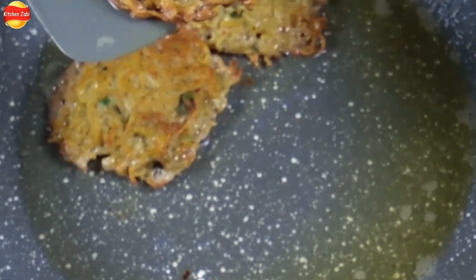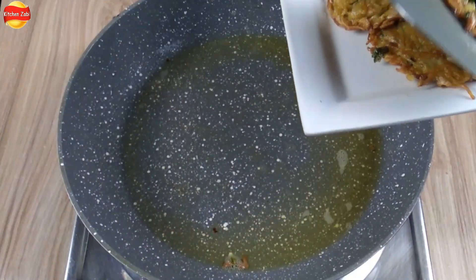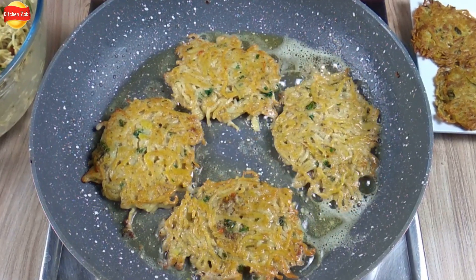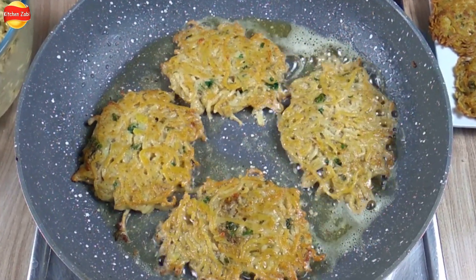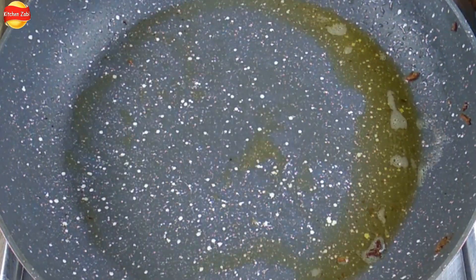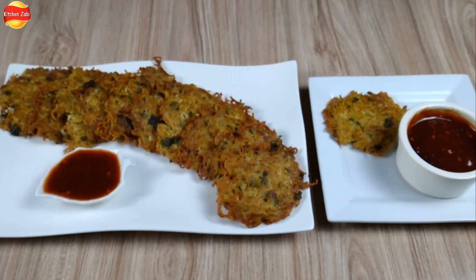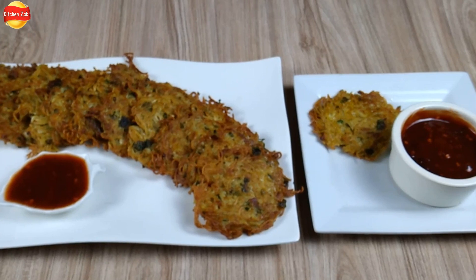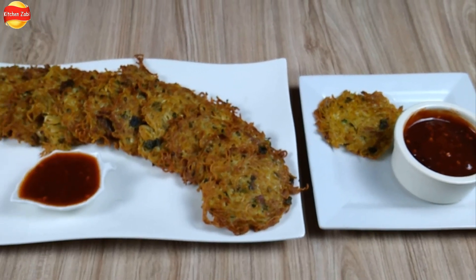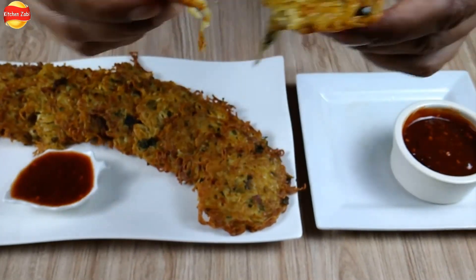We are ready with this kebab too. Inshallah, Ramadan is also welcome. We will share some special recipes with you. Inshallah, let's now hear how the noodles kebab turned out — let's hear it from the taster himself.